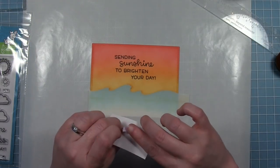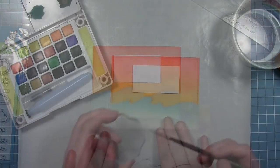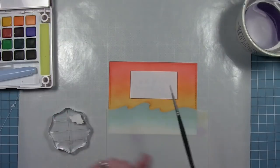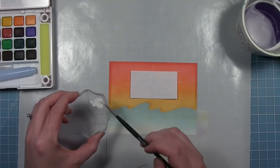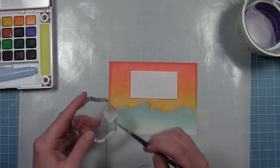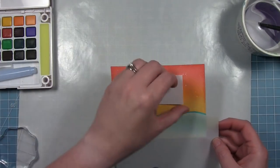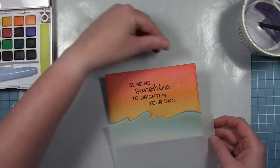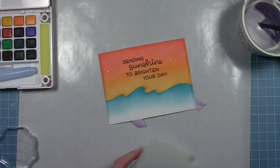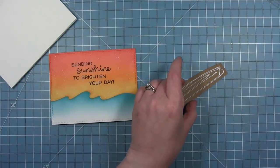I've got a piece of typing paper cut into a rectangle to cover up the words as a mask, held in place with washi tape. This keeps the white splatter I'm about to do from getting on my nice bold sentiment. Since I'm splattering you won't see the rectangle shape — it just keeps the splatters off the black ink. I've put some white watercolor on a block and I'm flicking it off the edge for tiny splatters, then flicking my paintbrush with my finger for bigger splatters. Now I can remove the masking paper and the stencil, then add the sand at the bottom.